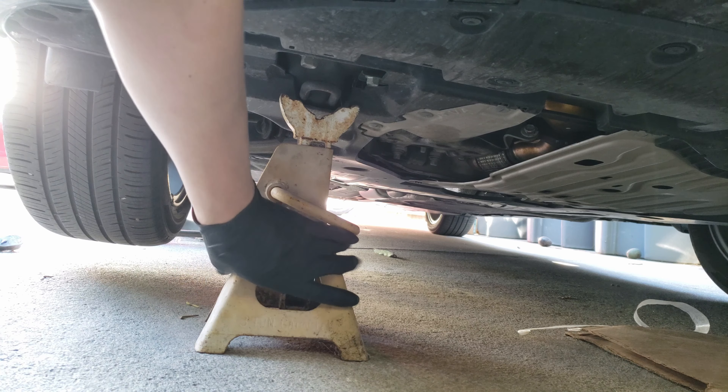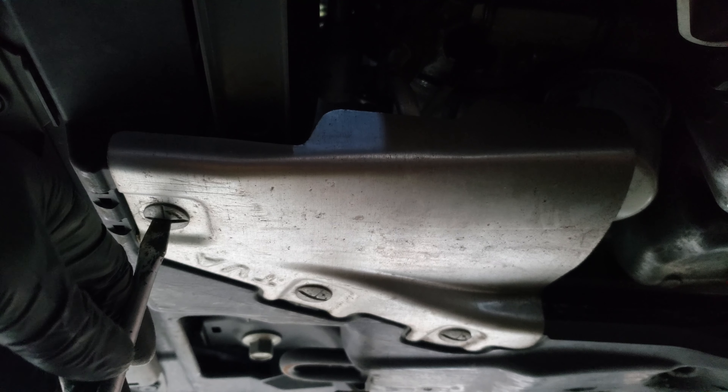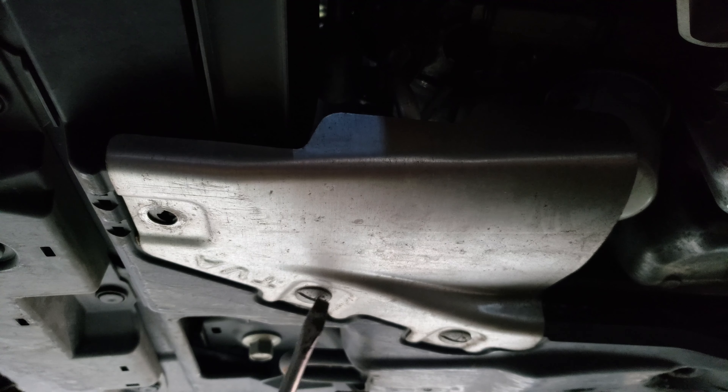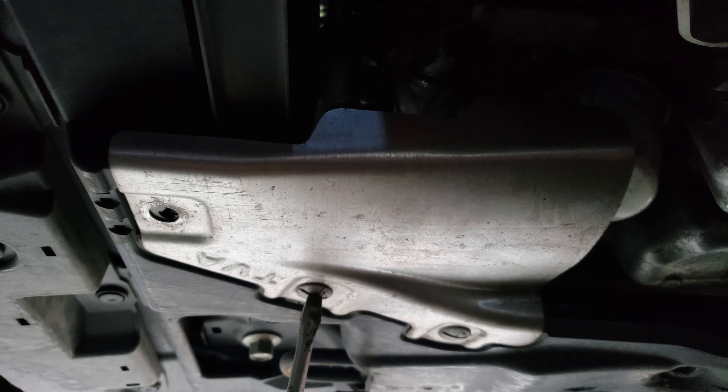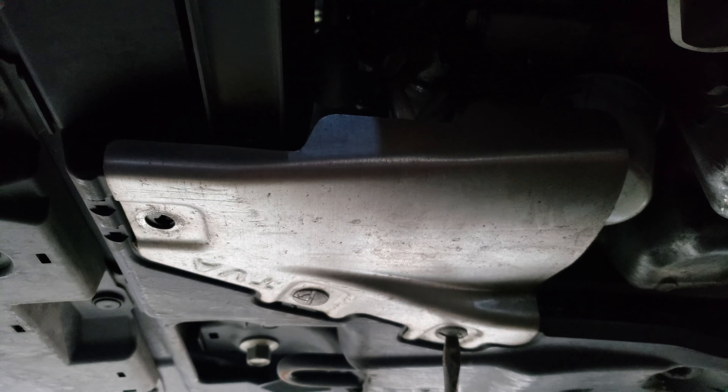To access the oil filter we'll need to remove the small panel held on by three clips, which will need a flathead screwdriver to remove. All we've got to do is rotate them 90 degrees and they'll release. Repeat for the other two, and you'll also want to grab the panel once you're on the last fastener so it doesn't fall.